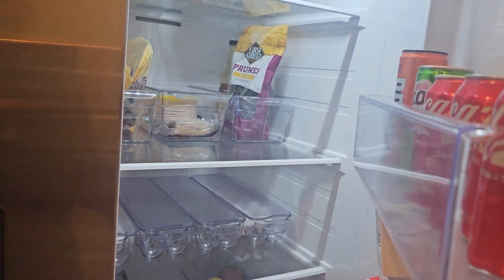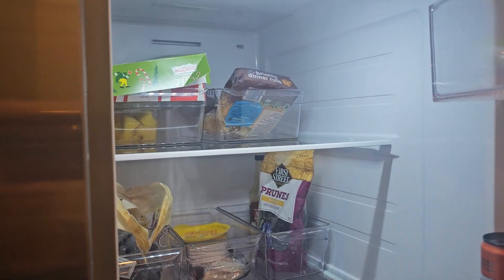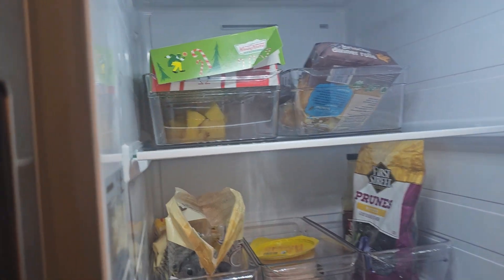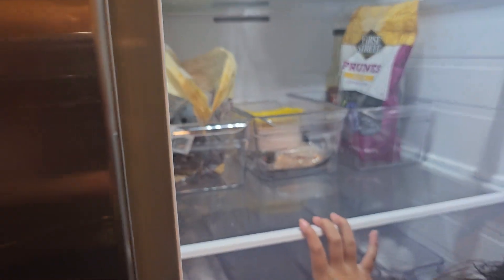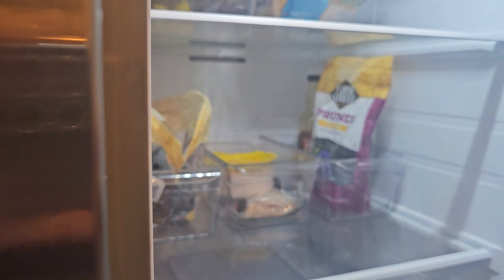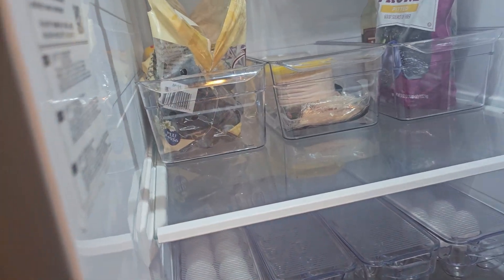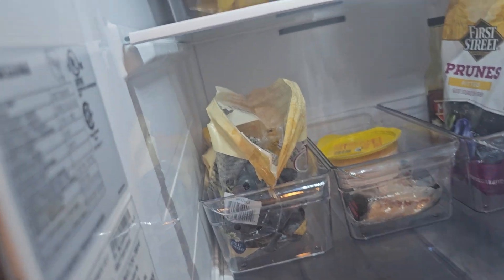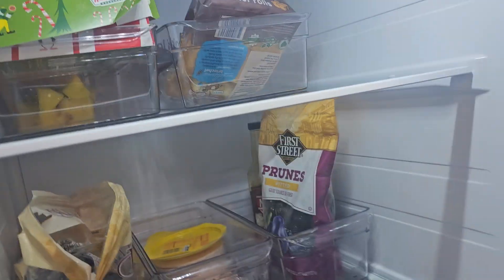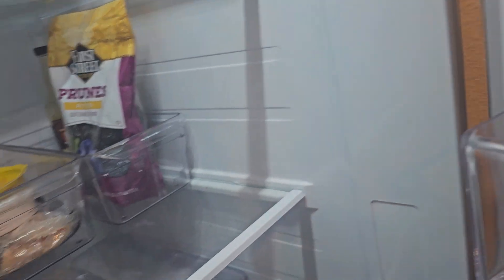Okay, we're just gonna have a tour of the fridge. So on top we have our donuts, eggs, bread, chicken ham, grapes, and then we got your prunes to help us poop, and eggs. We're trying to place things in a container so that it doesn't mess up our fridge.